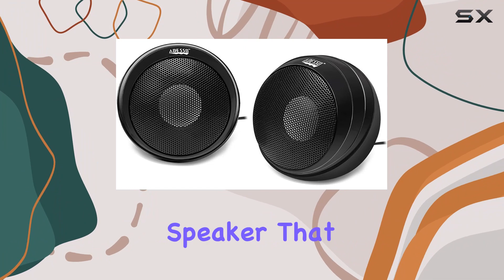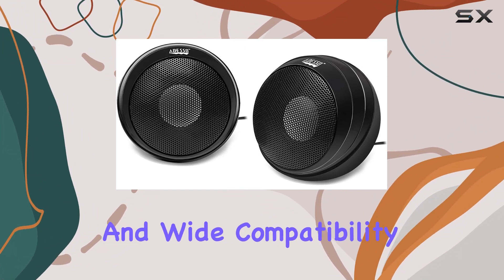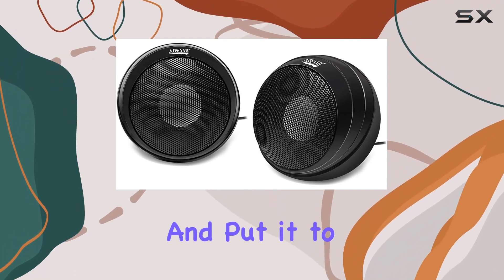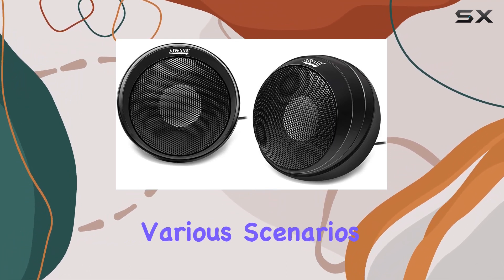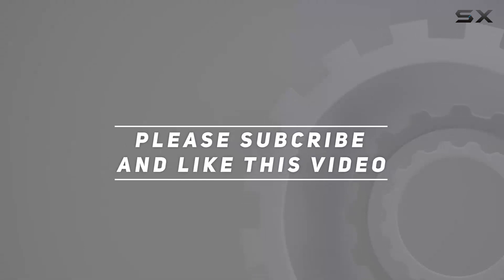In summary, the Adeso Stream S4 is a feature-packed USB desktop speaker that combines high power output, plug-and-play convenience, and wide compatibility. Stay tuned as we explore its performance and put it to the test in various scenarios. Check out the video description for the updated price, and thank you for watching.